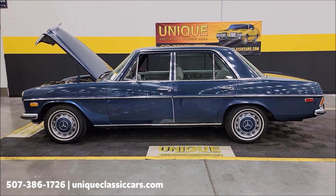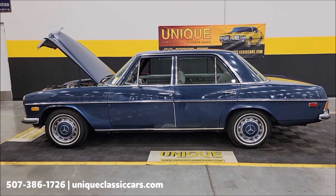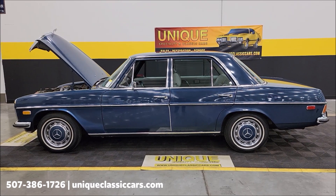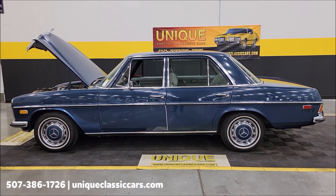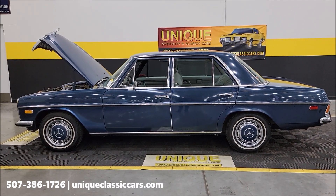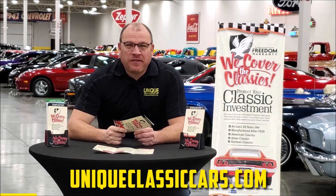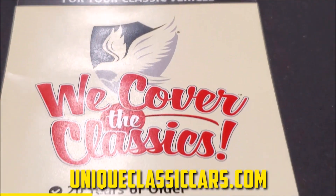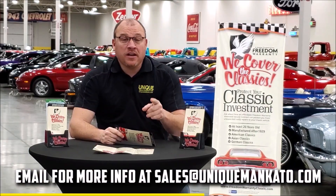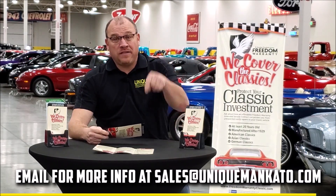Give us a call at 507-386-1726. Uniqueclassiccars.com — click the link down below this video in the description and it'll take you right there. Remember, we do consider trades, financing is available, we can assist with transportation, and this vehicle may be eligible for an extended service contract — consult with your sales associate when you call in or email. Stick around — we'll add a video of this car running at the end. Did you know this car qualifies for an extended warranty? It's just like the one you get at a new car dealership, except it covers your classic car — covers all major components like engine, transmission, and drivetrain. You can get coverage up to 10 years. Repairs aren't cheap — these extended warranties are a no-brainer. Contact us for a quote today.